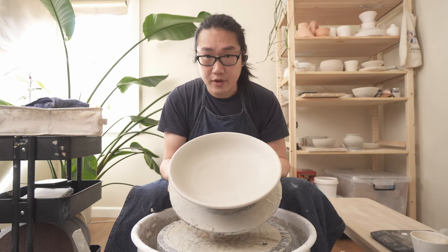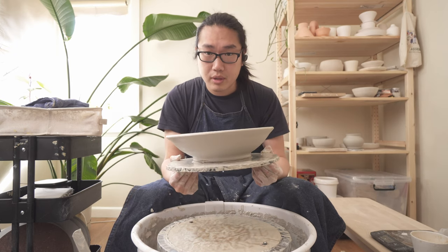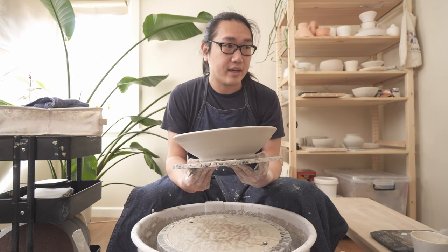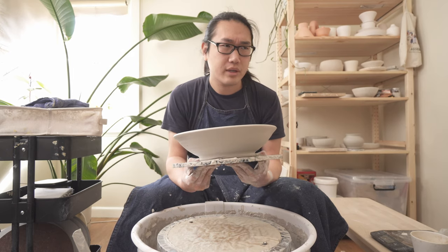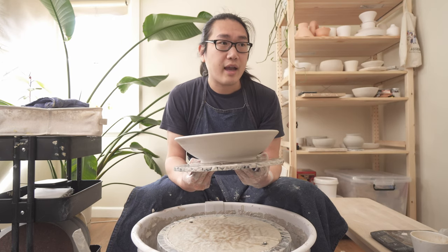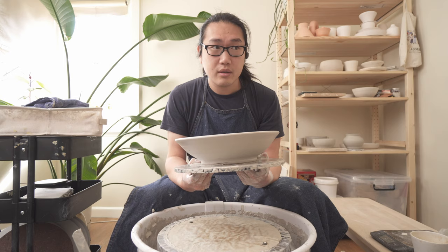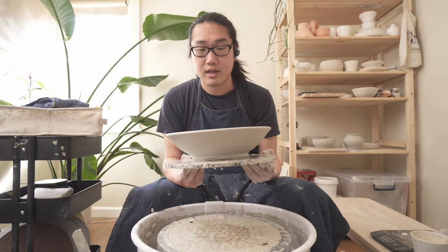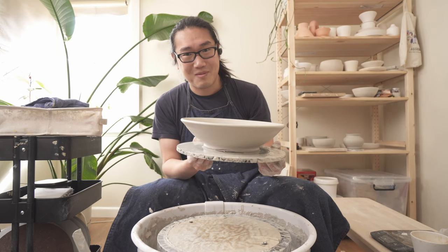Even for the first time following the tutorial the result is pretty good — highly recommend checking it out. Again it's Orchard Valley Pottery Guild or Ceramics Guild — I'll link it in the description. That was a demonstration by Dan Dermer and I really enjoyed it, so I'll do more videos like this and I'll see you next time. Thanks.